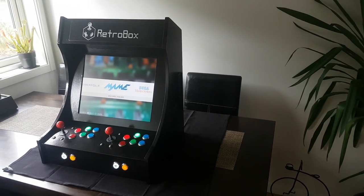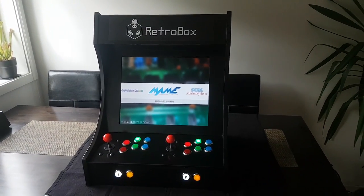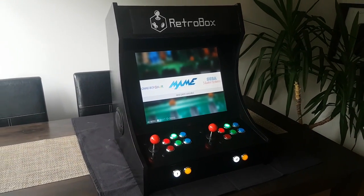Hello YouTube! Today I'm going to show you yet another of my arcade builds that I've just finished. Even though this build is based on the same blueprint as the previous one, there are a few new features and improvements I want to share with you.